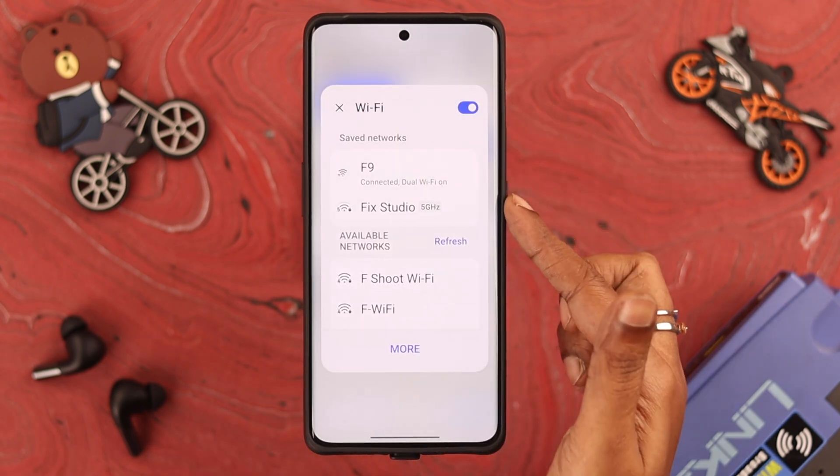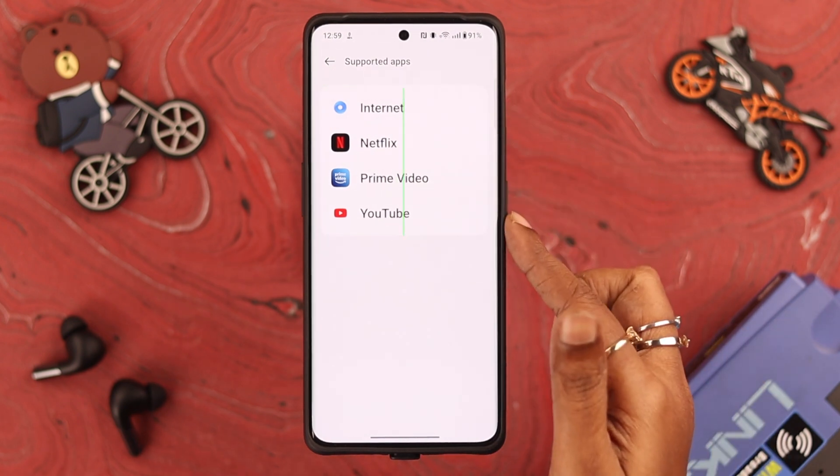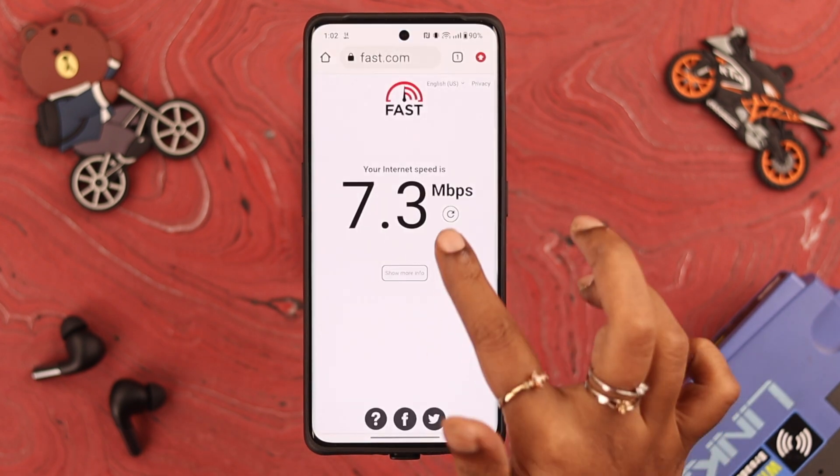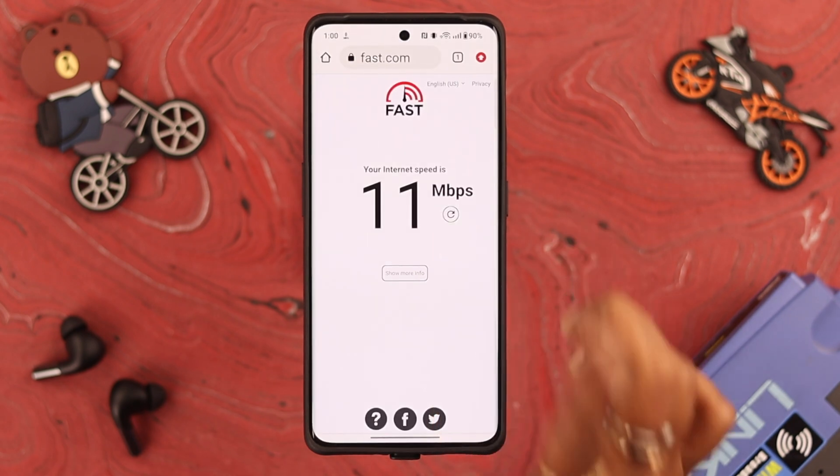Before browsing, go check out this list of apps that support dual Wi-Fi on your phone. If you compare the before and after dual Wi-Fi speed, hopefully you can easily spot the difference.